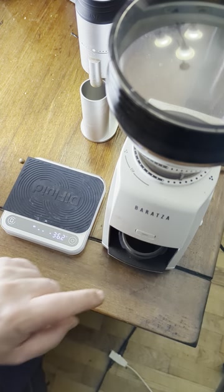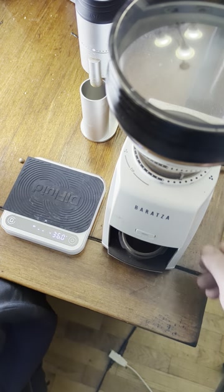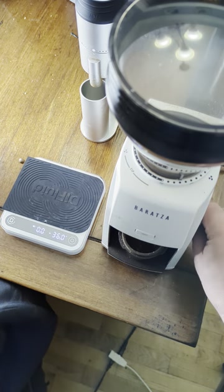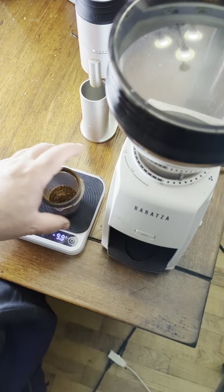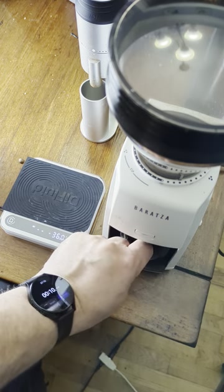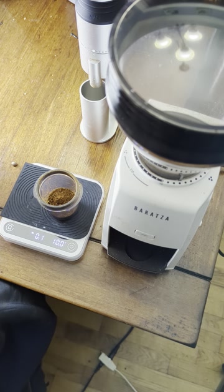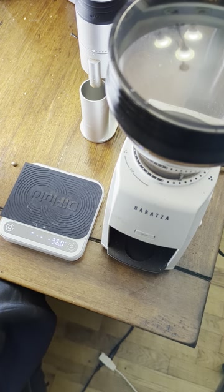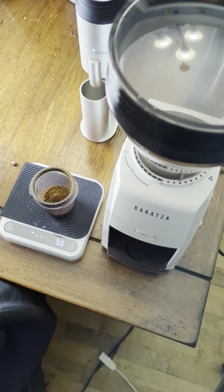Let's see if we can get the rest out. I have this aftermarket bellows installed — you don't necessarily need the bellows for pour over and brew coffee on the Encore ESP, but it helps. Press it once, twice, three times. There you go — 10.1 in, now we're at 10 grams out with a little bellows action. You can also just flap the lid to get the last grinds out. Overall, that's pretty good.